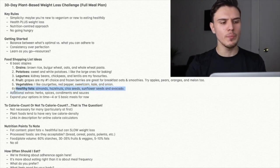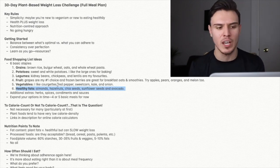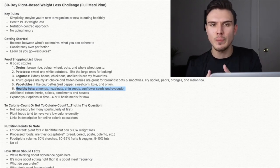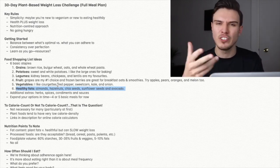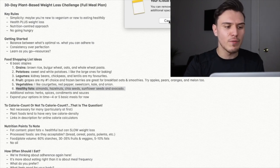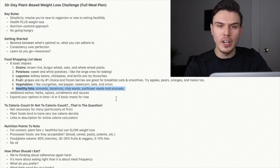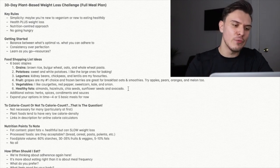Number six: healthy fats. Almonds, hazelnuts, chia seeds, sunflower seeds, and avocados — nuts and seeds primarily. Then soy derivatives: soybeans, tofu, tempeh, and soy milk are a little higher in fat content versus other beans and lentils. Coconut can also go in this group. Having some of these healthy fats in our daily diet is very important — full of great nutrition. So those are the six basic staples.